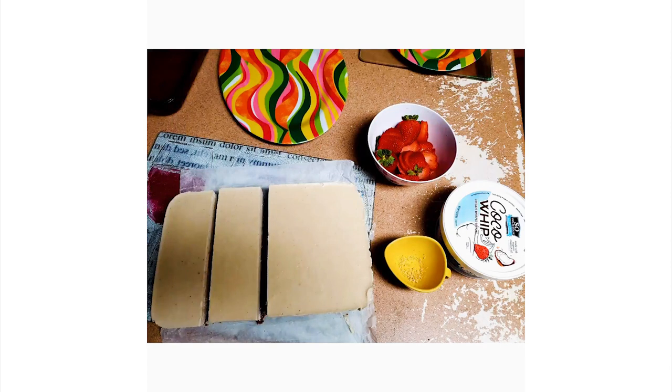Next, she's going to show us vegan ice cream — yes, vegan ice cream! You can have guilt-free food.